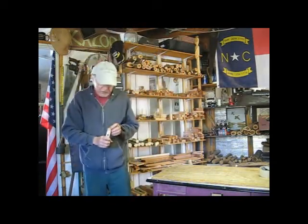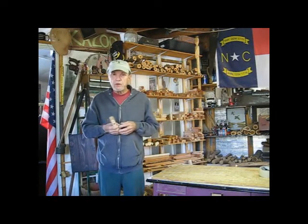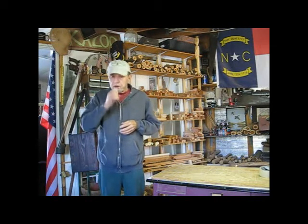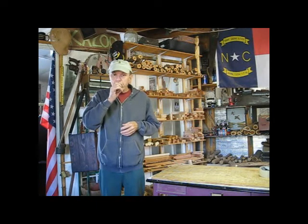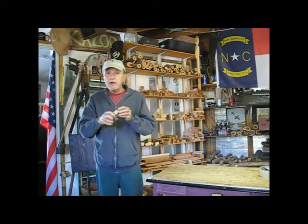Now let's do a little sound test of it here. I'm going to do it first as a kazoo, just humming into it like I would a normal kazoo. Now that's humming it like a kazoo.